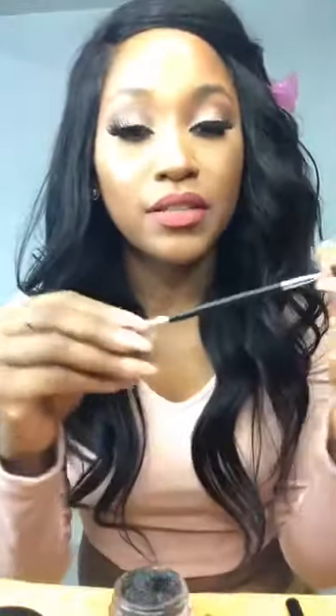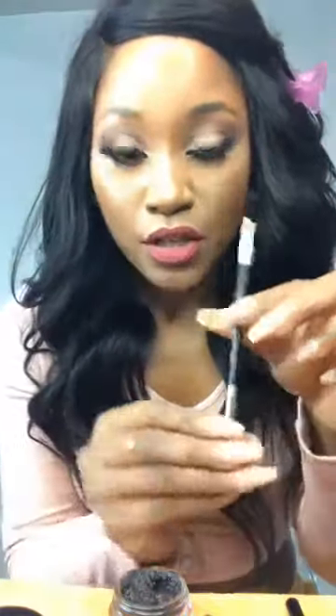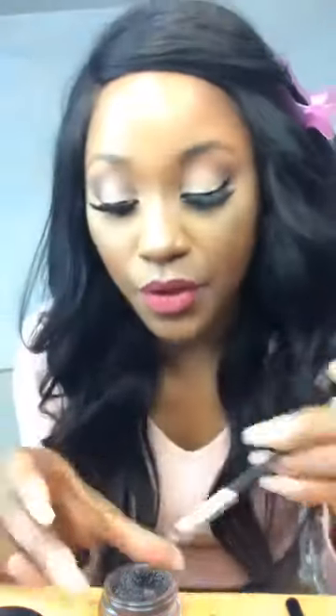I'm going to dip. I'm using this brush by ABH Cosmetics. So I'm going to dip that in my deep brow. Then we're going to trace the brows. Oops, that's a little bit too much.